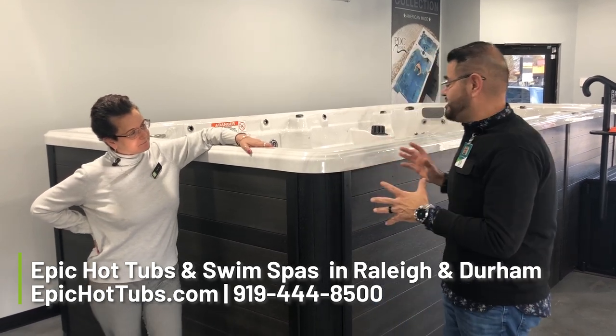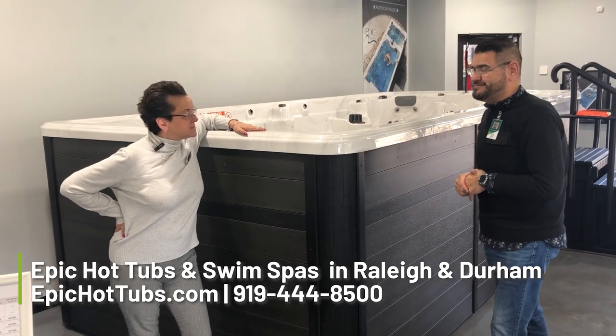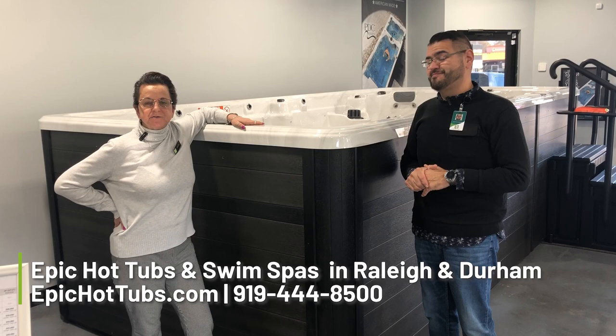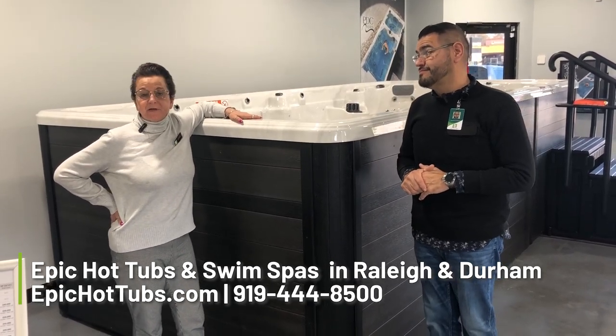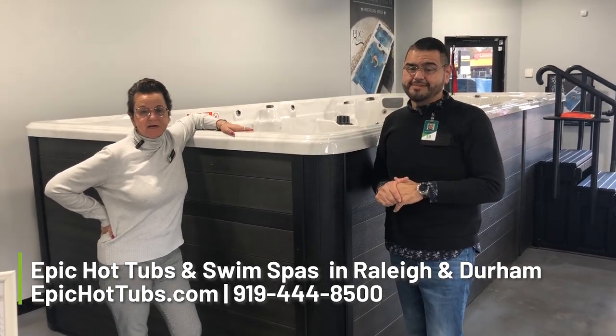What do you think about seeing this in the store for the first time? It kind of blew my mind away, I'm not going to lie. This swim spa comes complete with every accessory, everything that you can possibly imagine to enhance your outdoor living. Year-round use — you name it, you can do it in this spa. It's fantastic.